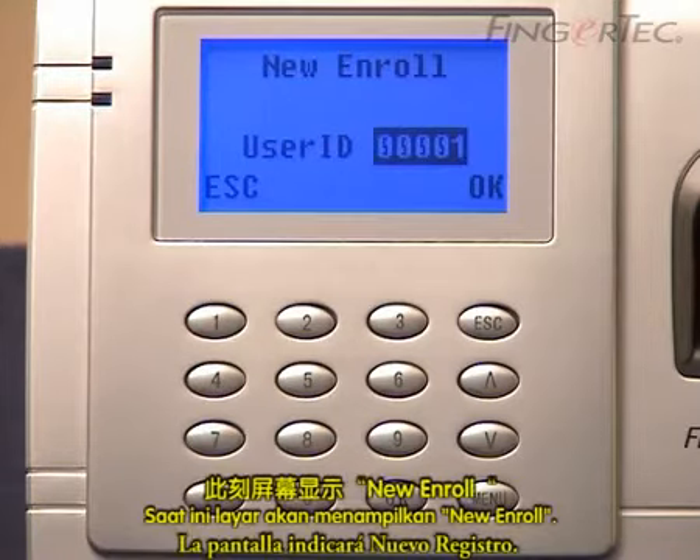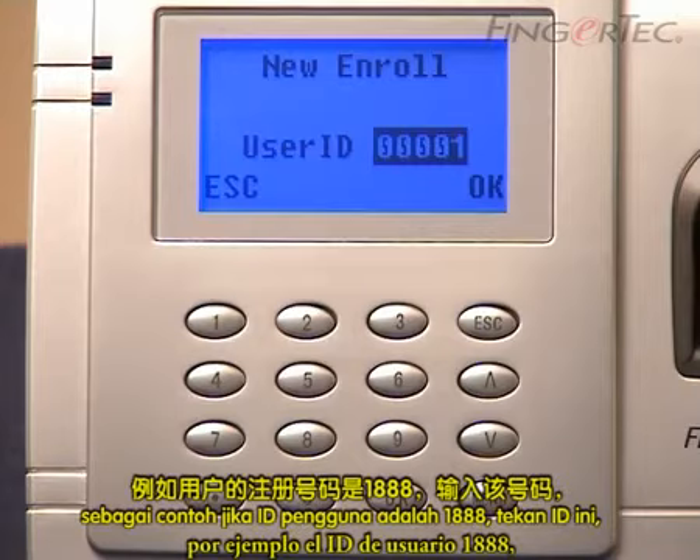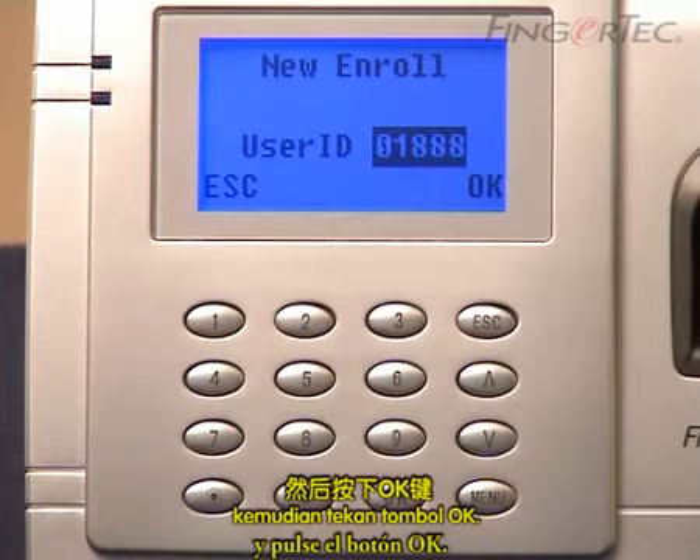The screen will display new enroll. Assign a desired ID to a user. For example, a user ID is 1888. Follow it by pressing the OK button.